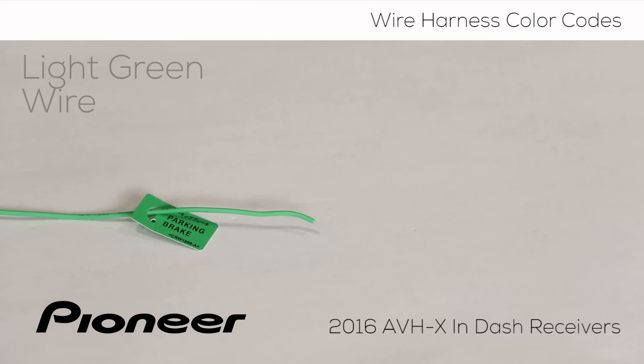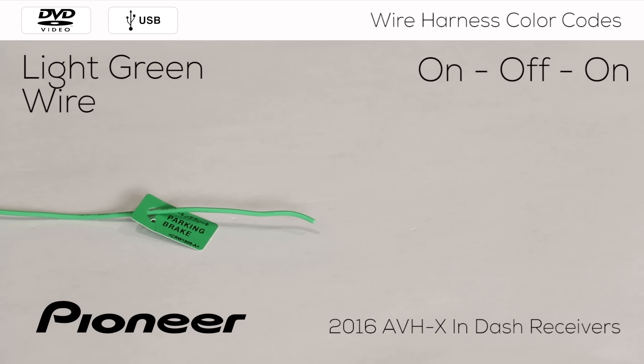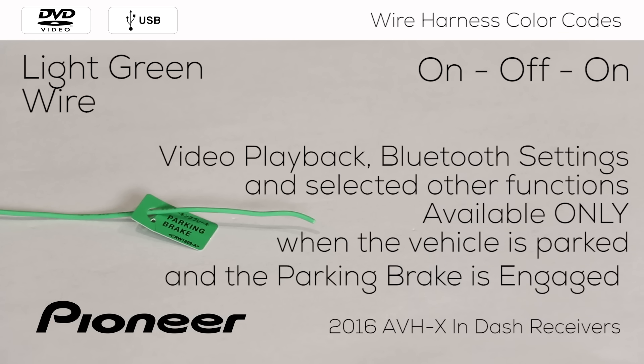Video can only be seen on the in-dash receiver screen with the parking brake engaged. The light green wire is for connection to the parking brake switch. In order to watch video on the in-dash receiver screen and perform selected other functions, the parking brake has to be engaged in an on-off-on operation. If you find that certain buttons are grayed out on the in-dash receiver menu system, try to engage the parking brake. Many of these functions will then become available.